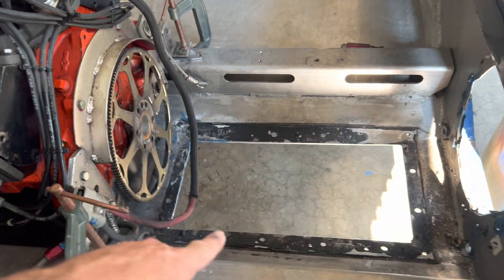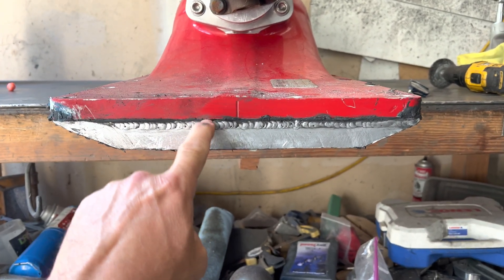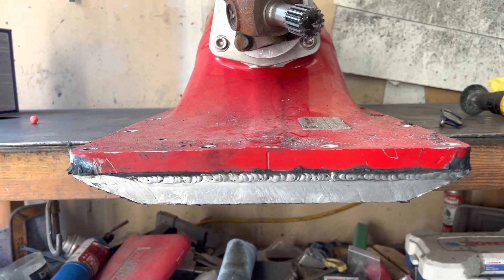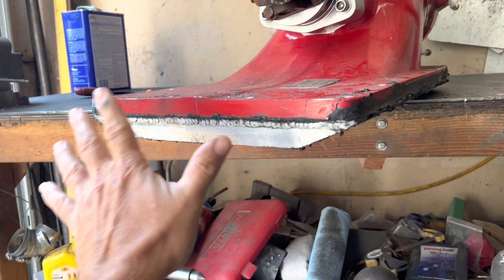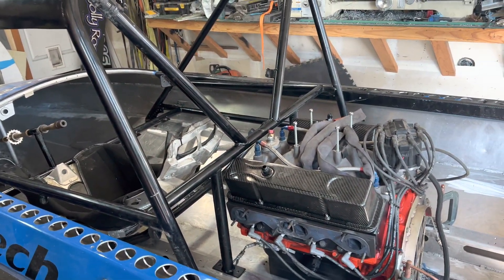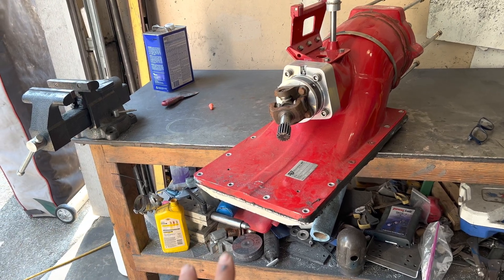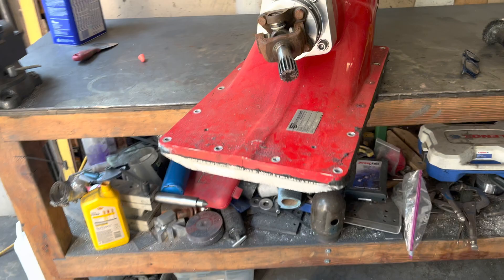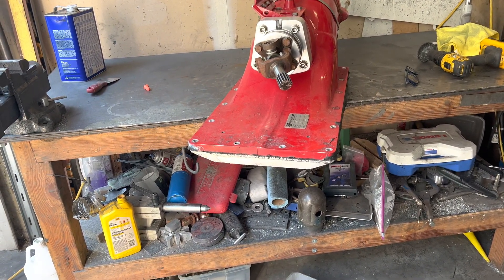The pump block already came out of the boat — that's why there are glue marks in here — but it's stuck, glued on both sides: glued to the bottom of the boat and glued to the pump block. I've got to get it off, and it's marine adhesive 5200 — tough stuff. I'm going to use heat and plastic wedges because screwdrivers have been known to chip or break the casting.